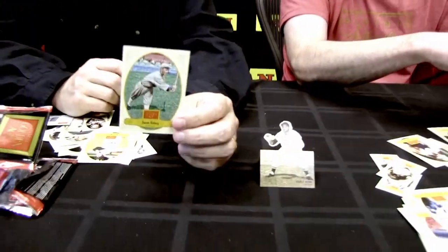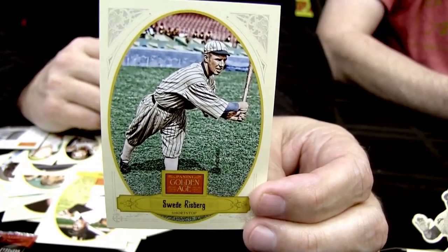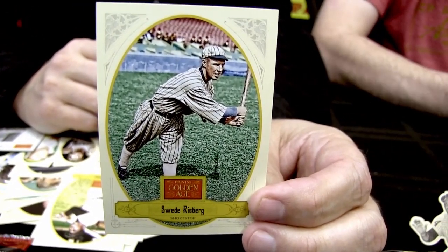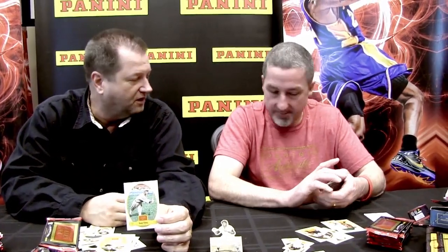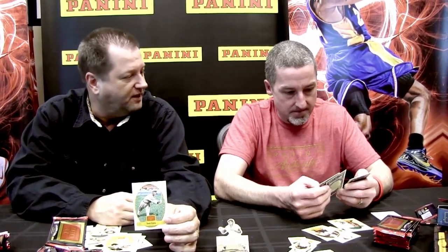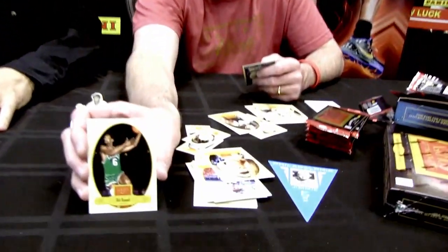The price is three dollars a pack, $72 a box. All eight members of the Eight Men Out Black Sox are in the product, including Swede Risberg. Joe Jackson and Lefty Williams bat pieces are included — there have never been Lefty Williams bat pieces before. Since pitchers batted in 1919, both bat pieces are historically significant.